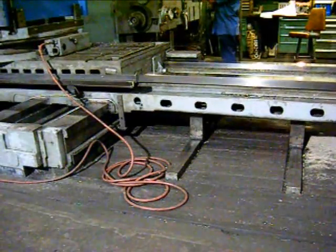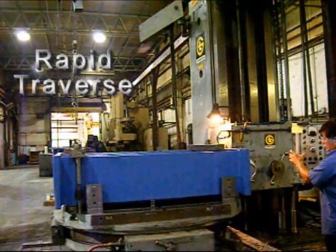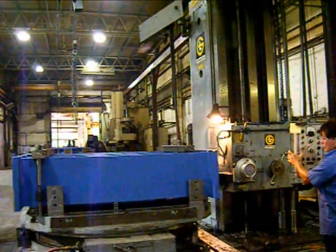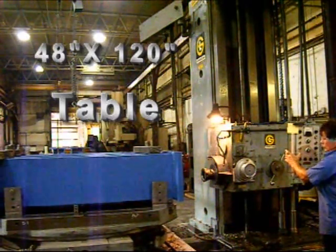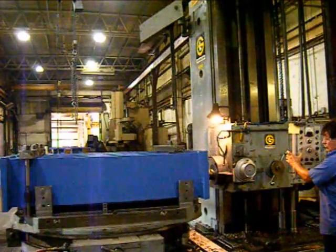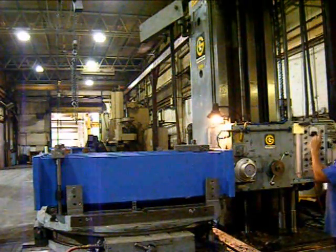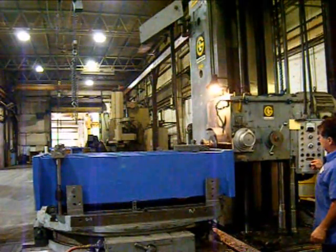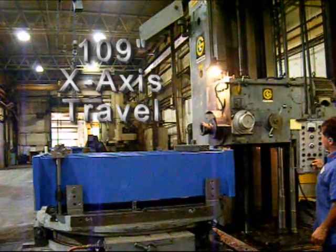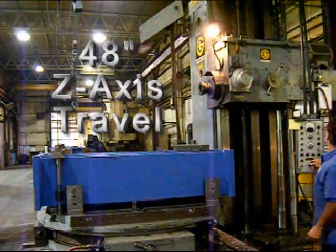This Giddings & Lewis has two outriggers on each side. This machine has a 4 foot by 10 foot table, 72 inch in Y, 109 inch X-travel, and 48 inch saddle travel.